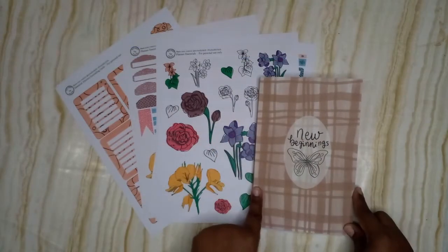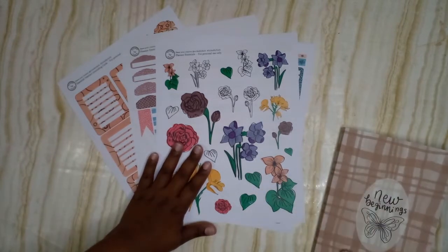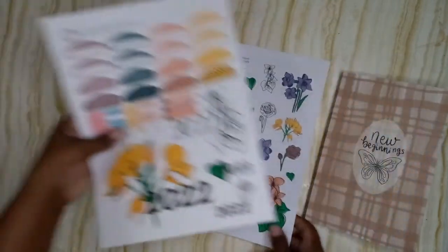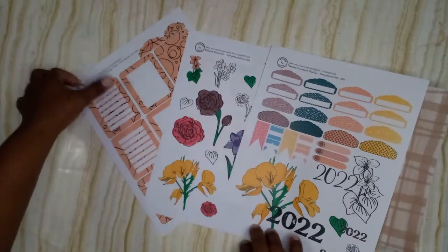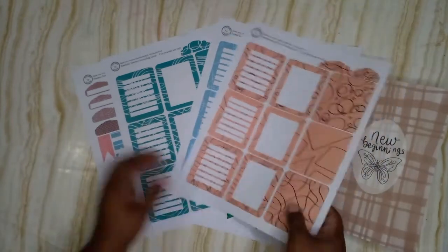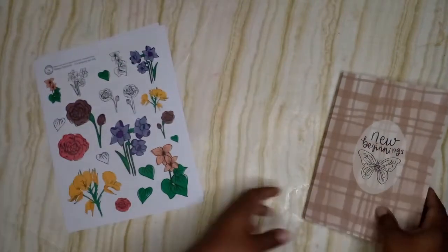This planner is for my mom and it's her Christmas present. These printables I'm going to use — well, I have already used — to set up the planner. This is the planner essential printable available in my shop, and this is the freebie that coordinates with it. As you can see, the color scheme is the same, the same floral arrangement, and we have the essential abstract journaling cards, so these all coordinate together.